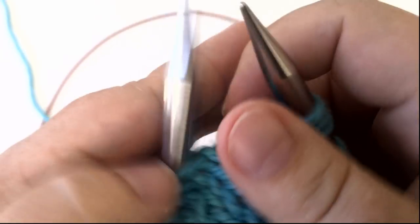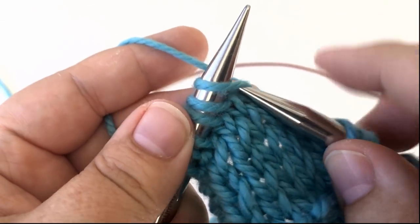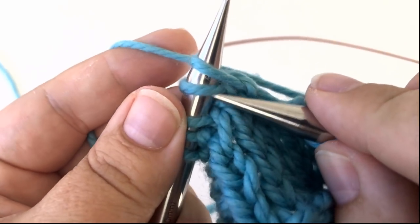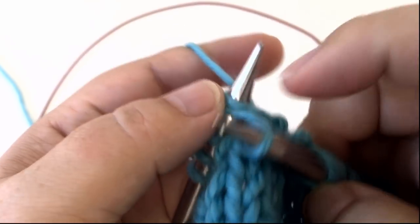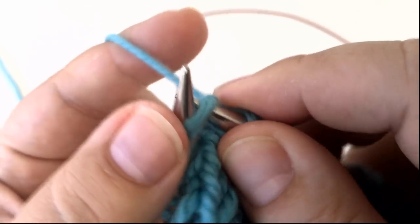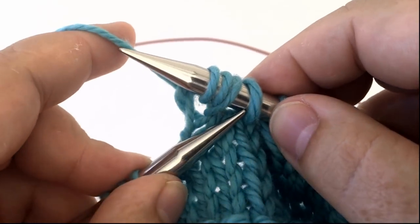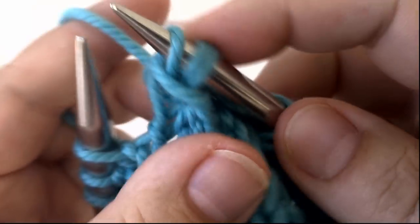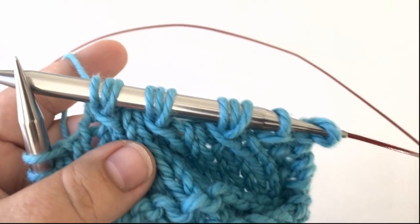I'm going to do it one more time left-handed because I want to prove I can knit. Slip one knitwise, knit two together but don't let it drop off, yarn over, knit two together, and the final step — pass that slip stitch up and over. And that's it, that's the bunch stitch.